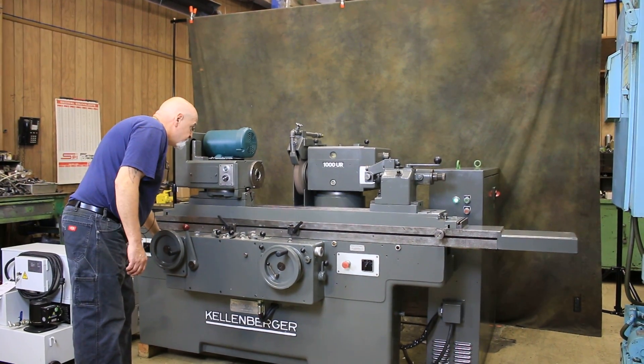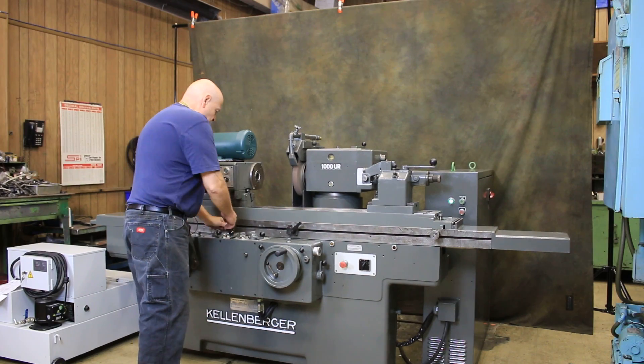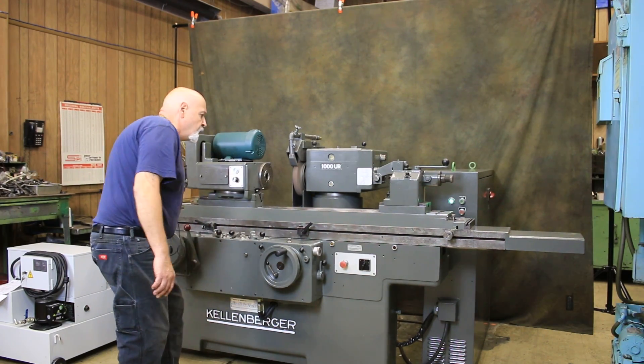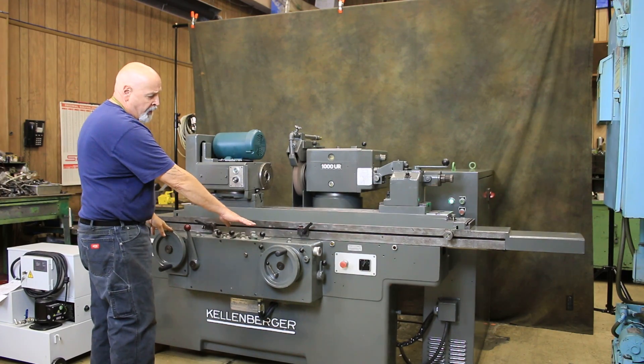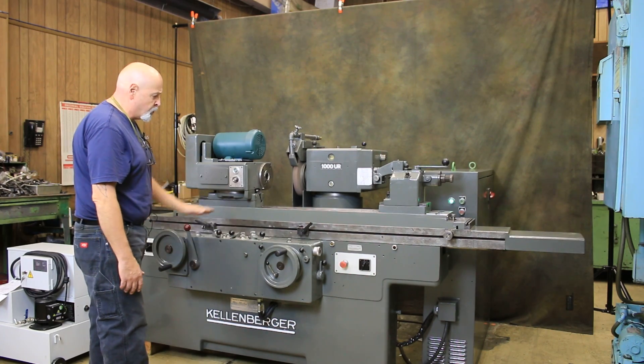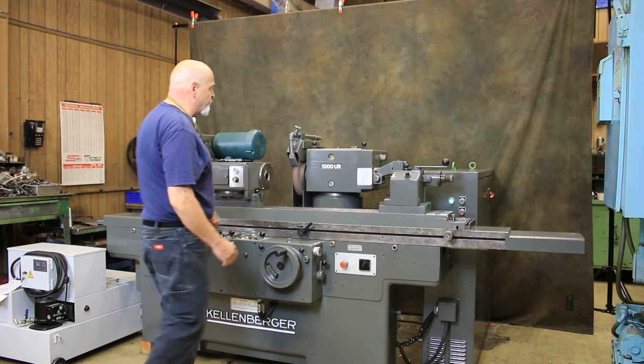I'm going to shut off the wheel and loosen the stop here. This hand wheel and this hand wheel both have dual ratios — working with it manually, you can have a coarse ratio to move the table or the slide rapidly, or very fine for grinding.